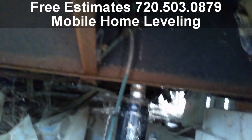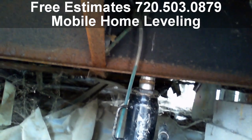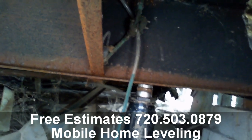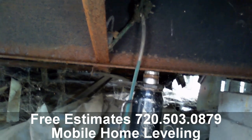As you can see here, we've already got 75% of the double wide leveled and we're working on this last row. In order to get this level, looks like we need to lift about not quite an inch, but almost — pretty much about an inch.